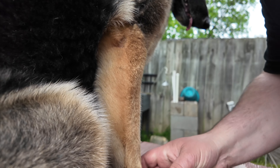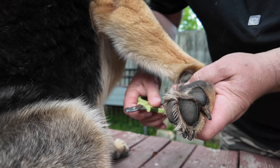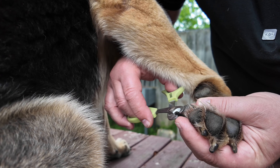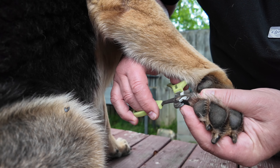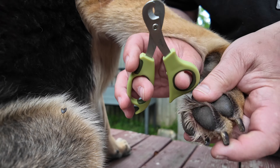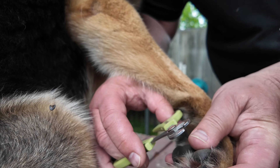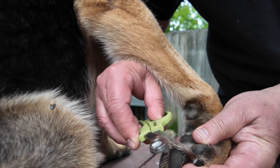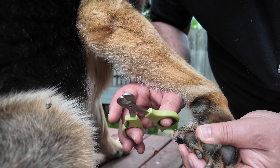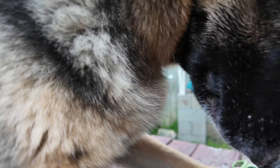The camera goes over here. We hold the foot here like this — this is where we work. Okay, it doesn't hurt, I'm just cutting. That's very good. Wait, wait — you're falling off the table, don't fall off the table.